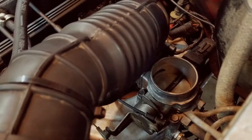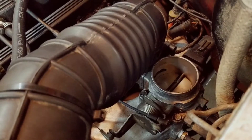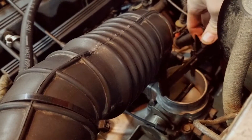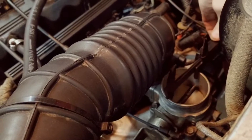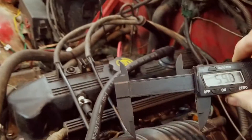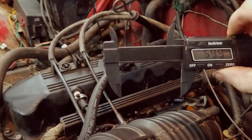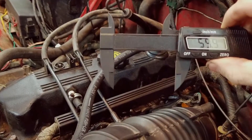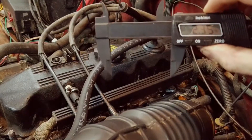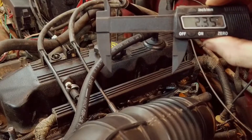So I have my 4 liter throttle body on here, and if we take our calipers and set it in there real nice, like so, you get 59.9 or about 60 millimeters — or if you work in Freedom Units, 2.35 inches is that hole.